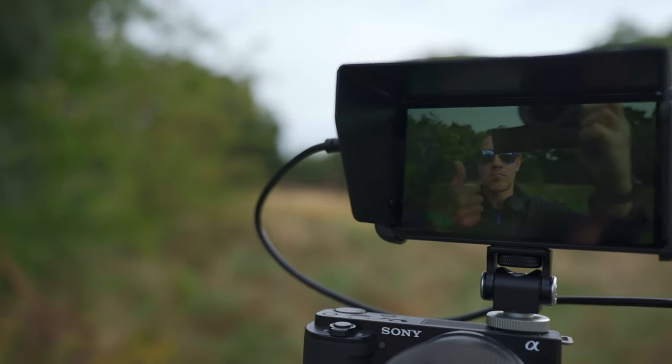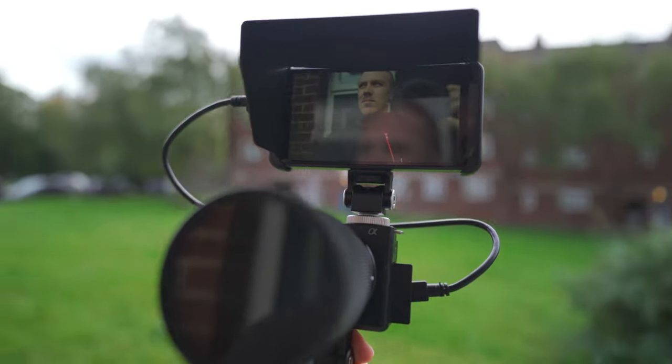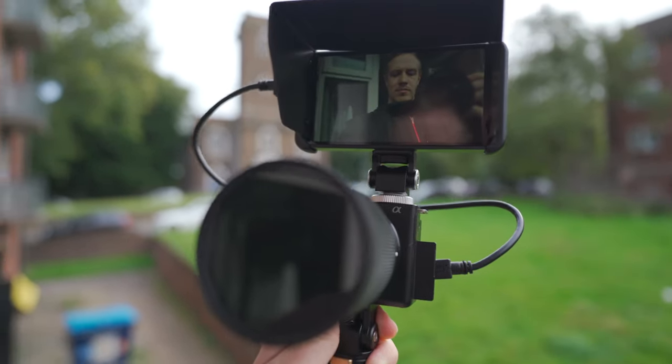However, a nice touch for sunnier conditions is the free sunshade, which is actually pretty helpful for visibility. The PT5 also supports up to 10-bit colour depth. I can't test this right now because all my current cameras top out at 8-bit colour, but the feature headroom is very nice. You should check out the links for the latest, but right now the PT5 is very competitively priced, well below 200 pounds, dollars or euros, making it a very good value option and a nice entry point into using a compact external monitor.